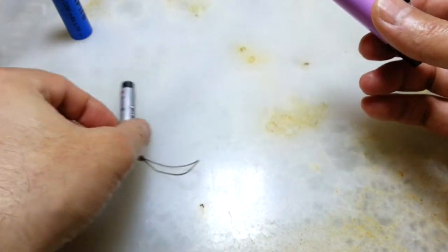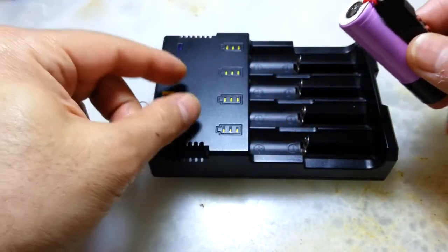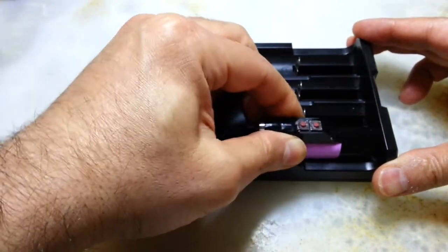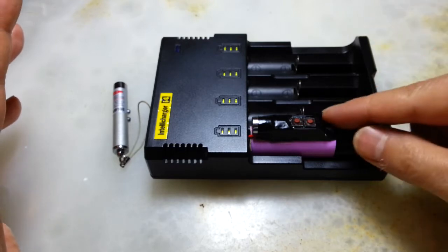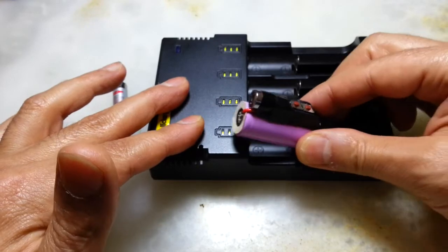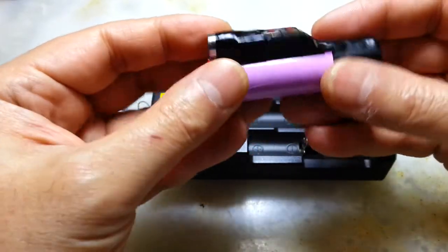This is the charger — just to show you, most chargers the top part is not covered, so you can easily put this in the charger while the device's laser and light are switched off, because these are push buttons. So you're able to recharge the battery and have a powerful laser pointer.